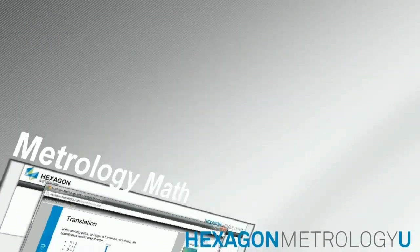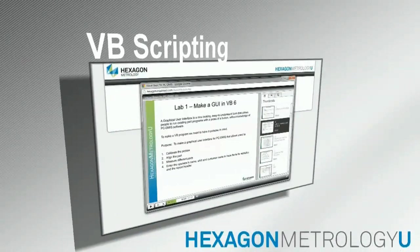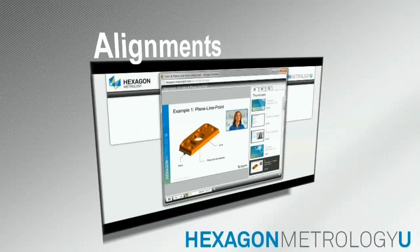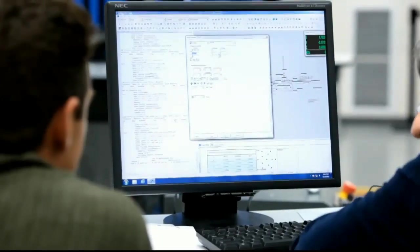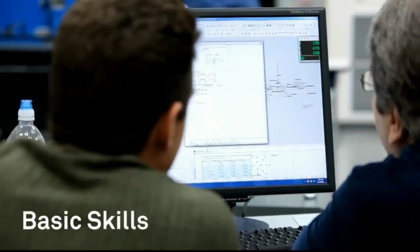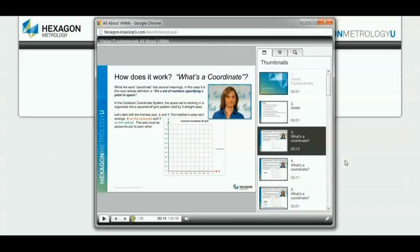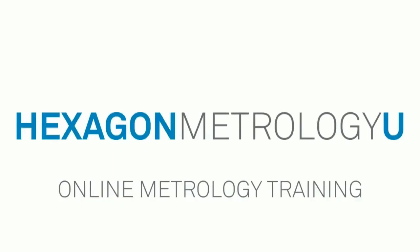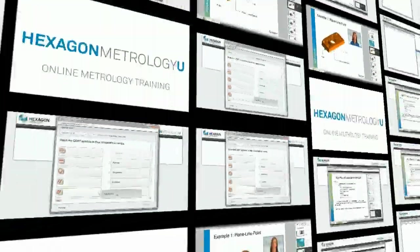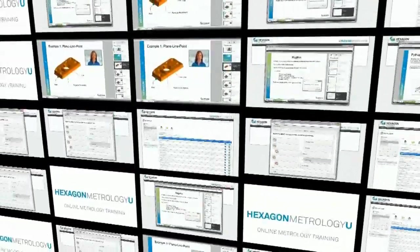Courses include math for metrology, blueprint interpretation, VB scripting, alignments 101, and constructions 101. Hexagon Metrology U's e-learning classes are a great complement to on-site training and can be used for basic skill development or refresher learning. You can also choose from a variety of free fundamental courses on portable arms, CMMs, vision systems, or laser trackers. Enroll today at hexagonmetrologyu.com and get started with the most innovative training in the industry.